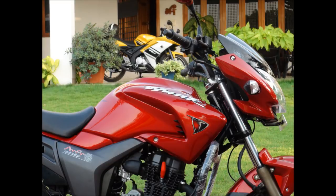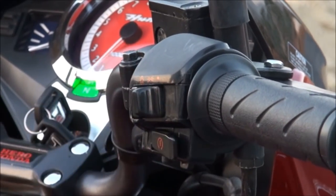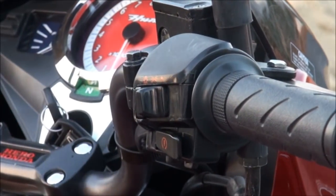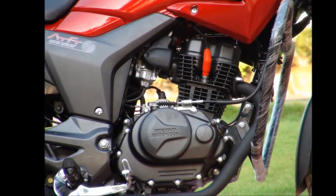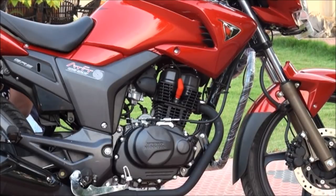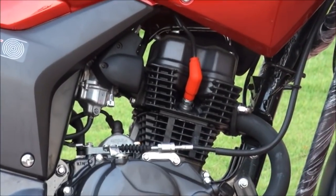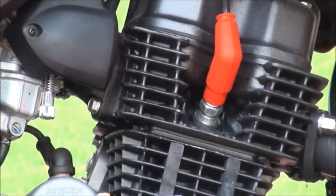Now for the riding impression. I started the bike and the first surprise was right there — a mere touch with slight force is more than enough to ignite this bike, pretty similar to what we refer to as feather touch. Damn impressive. The 149.2cc air-cooled single-cylinder engine comes alive, capable of producing a maximum power of 10.6 kW at 8500 rpm and a maximum torque of 12.8 Nm at 6500 rpm.